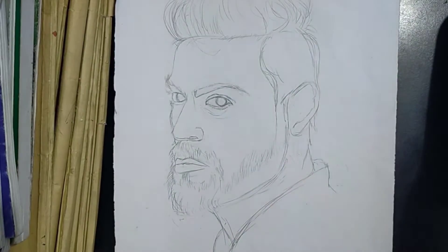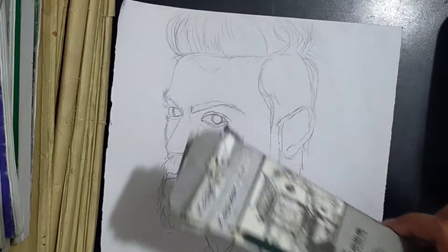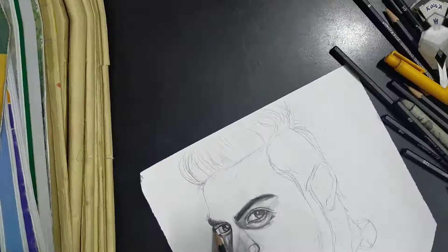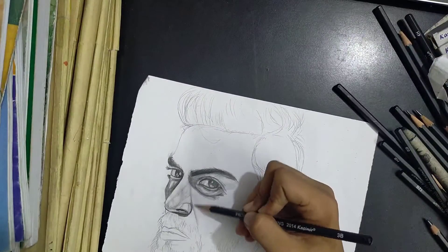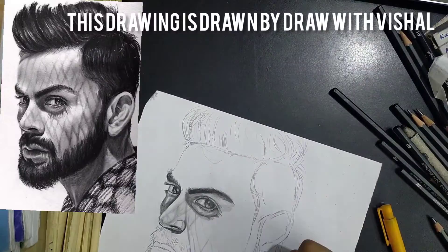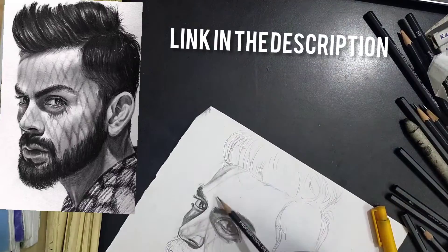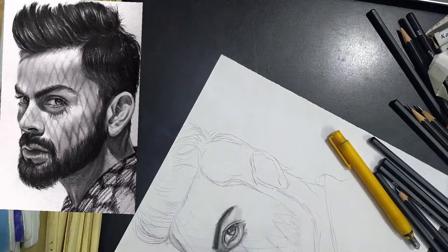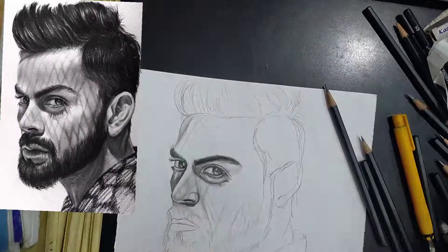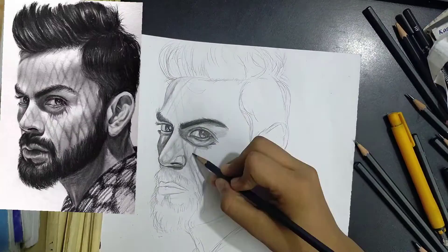Hey guys, welcome back to my channel. In this video you will see how to do skin tone with pencils. The skin tones of this picture are very difficult. Here you can see the reference picture. The spots of the skin should be given first, then shade the whole face, because if you do shading first then do the spots, it will be wet and the picture will not be matched.